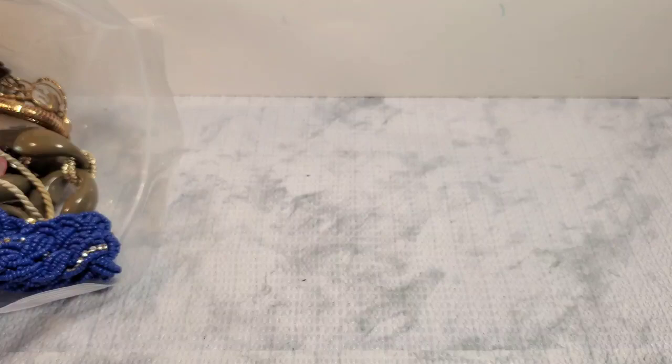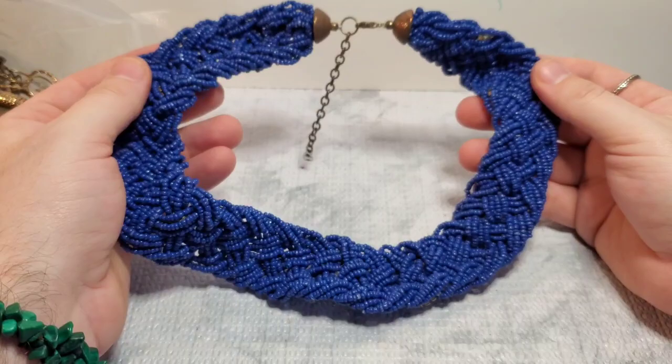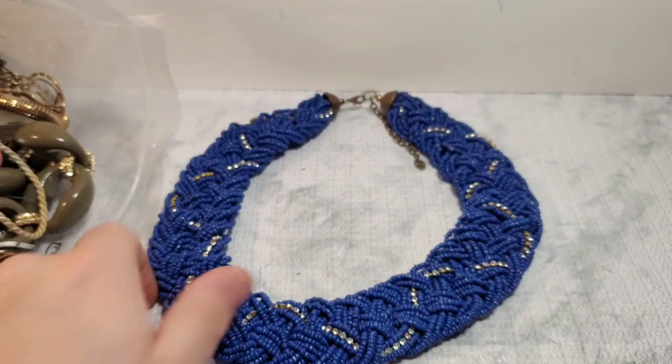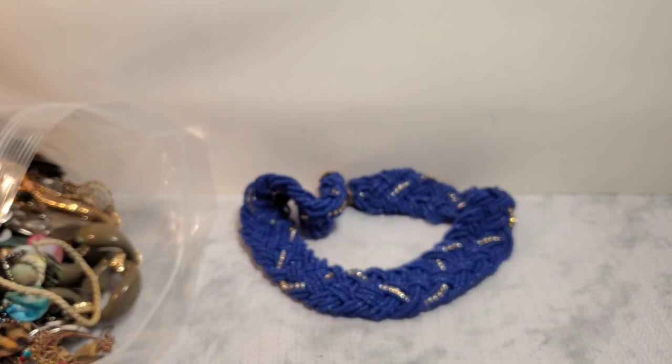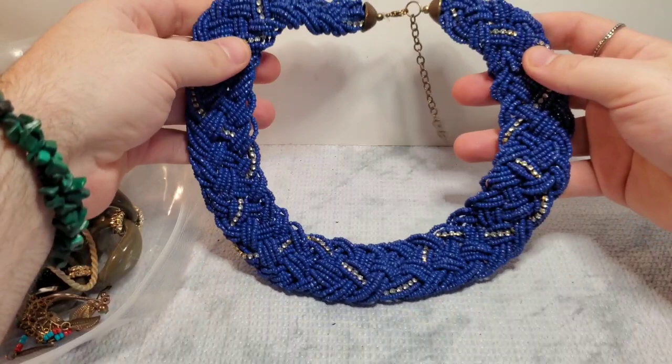Let me throw the receipt in the bag. I'm trying to make this a quick video, keeping these videos shorter. We have a little seed bead braided necklace. This is actually really pretty because it has rhinestones braided through it. I will have to go over and make sure it's not missing any. That's pretty.